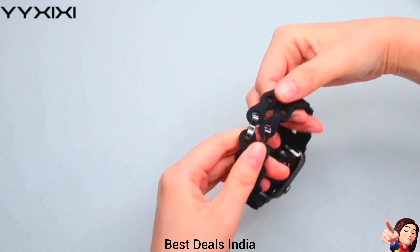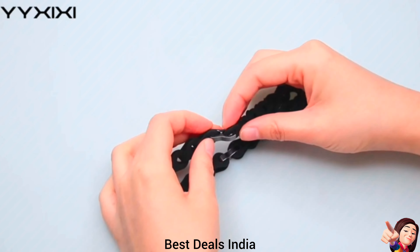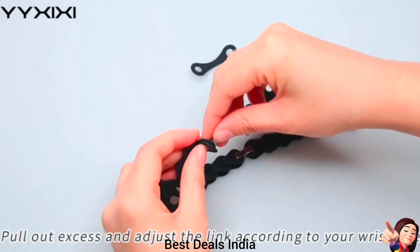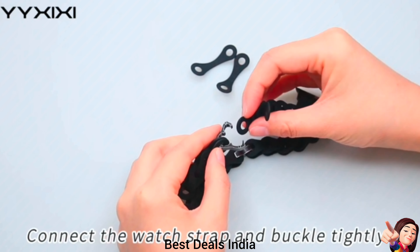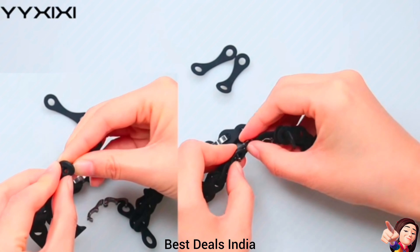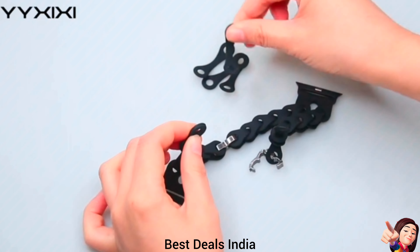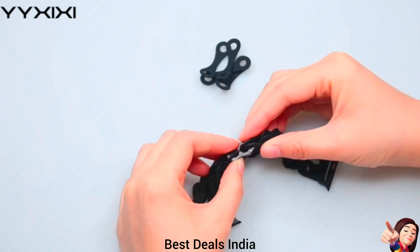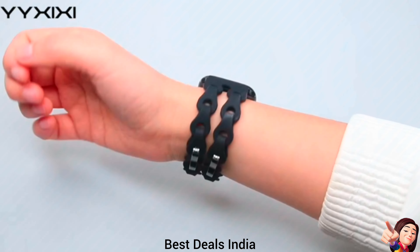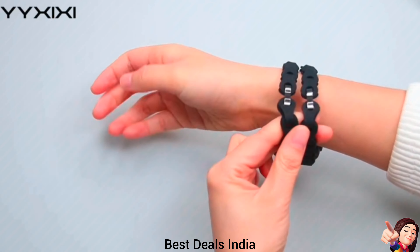7. Apple Watch Strap — features a silicone chain design that allows for adjustable length. You only need to subtract or add some nodes to adjust the length of the Ultra Strap 49mm. The length of the Series 9 Strap 45mm is defined by you, and the elastic silicone loop can better fit your wrist. Product link is given in the seventh link.